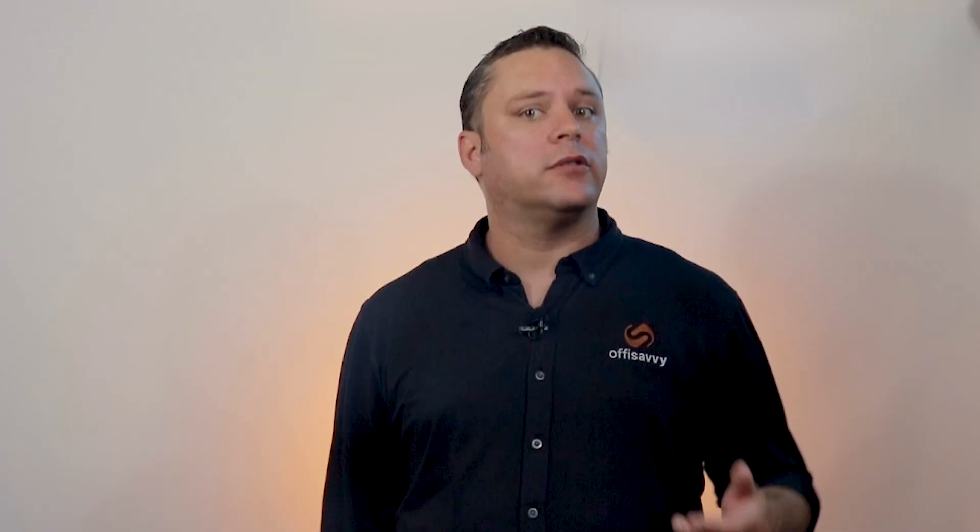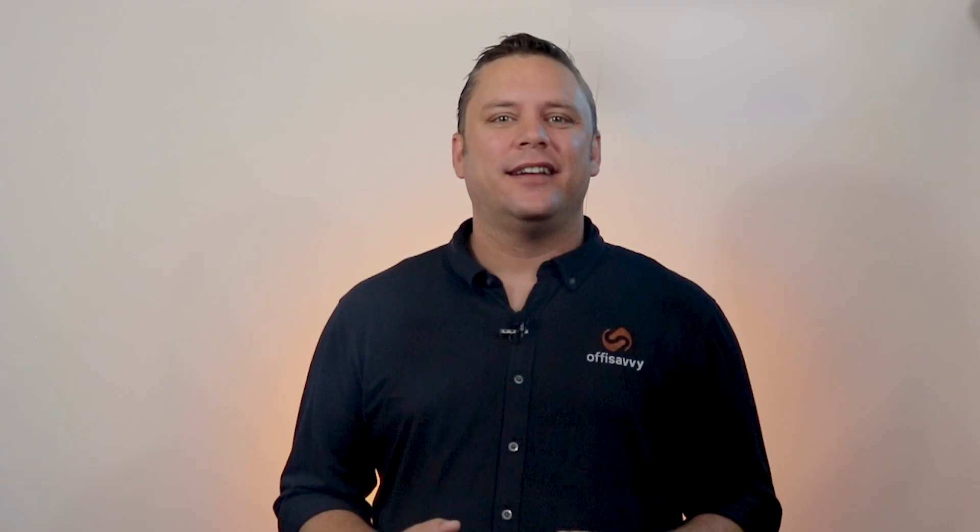To begin, we carefully disconnect your monitors, towers, and peripheral items like the mouse and keyboard. To reduce the chances of damage and to keep your cables and smaller items in one place, we utilize our static-free Ziploc style bags. We call them tech bags.